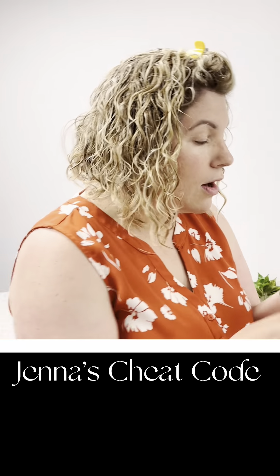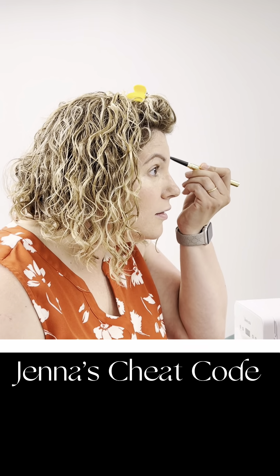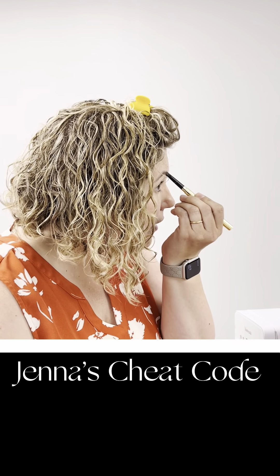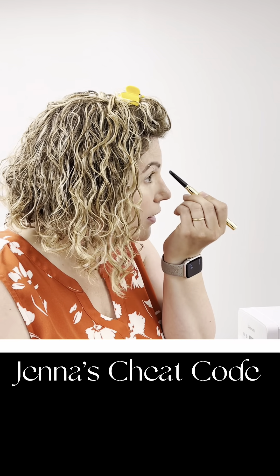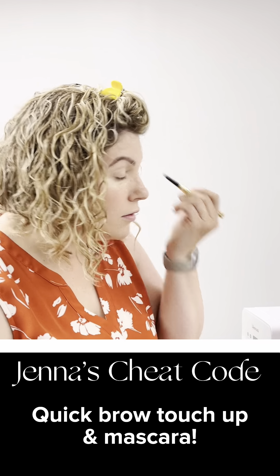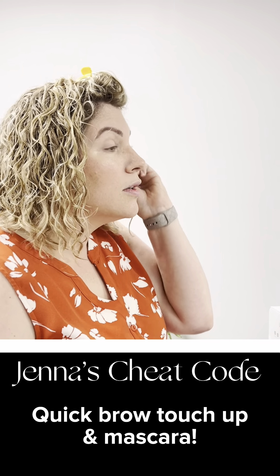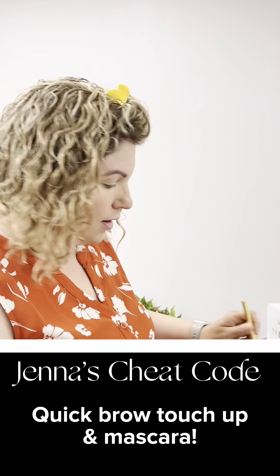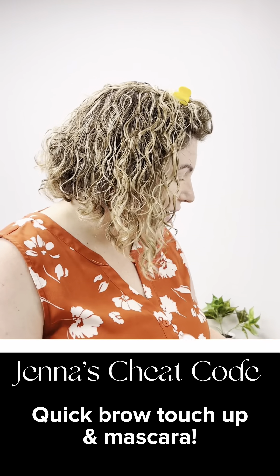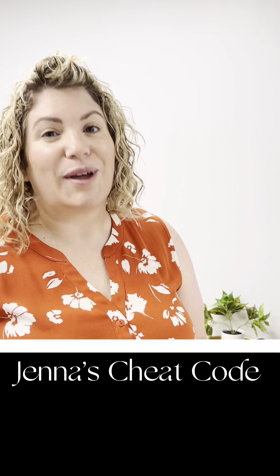Last but not least, I'll quickly do my brows — fastest brow application ever. I am overdue for my microblading, so I do have to fill in some of my sparse areas. Then I like to just brush that through. Sometimes I'll set it with a clear product. And then last but not least, mascara. And that's really it for my entire day. What was that, like two minutes? Done. There's my cheat code.